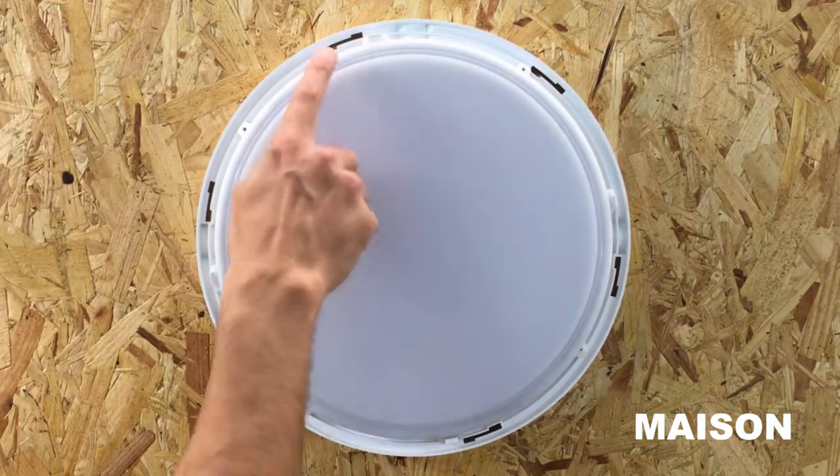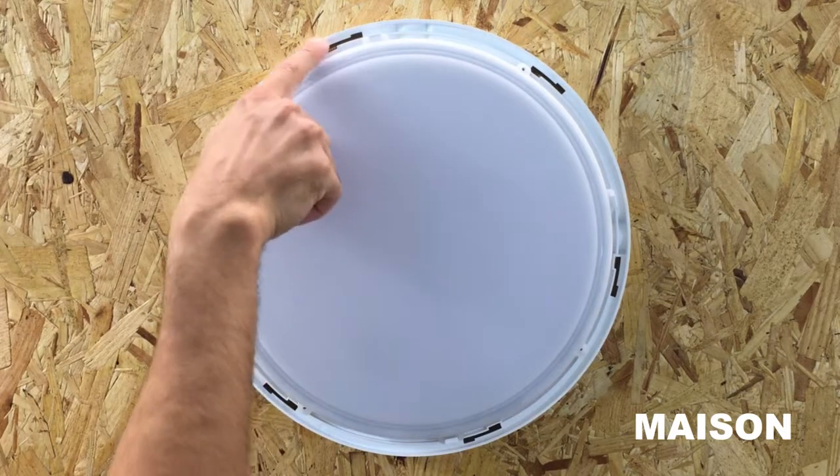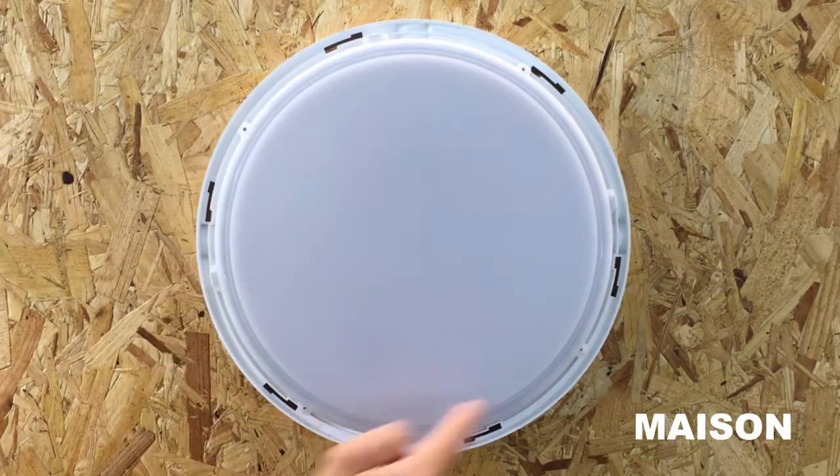To remove the lamp, pull the lamp away from the bulkhead body from the four mounting points.